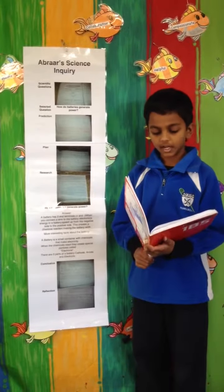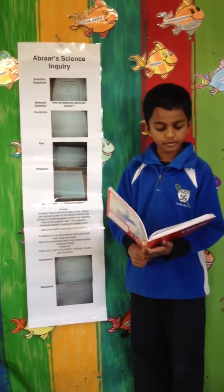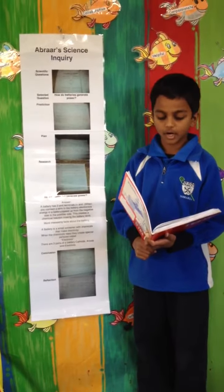Hi, my name is Abra. I have been learning about how batteries work. Now I will take you through the process of my science inquiry.